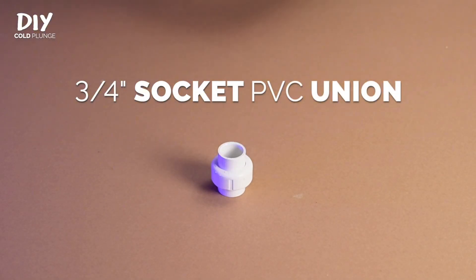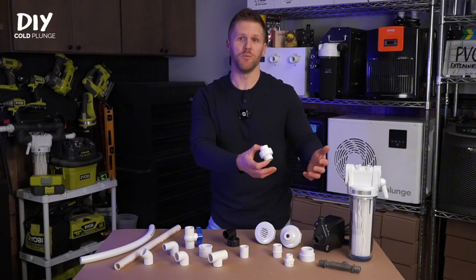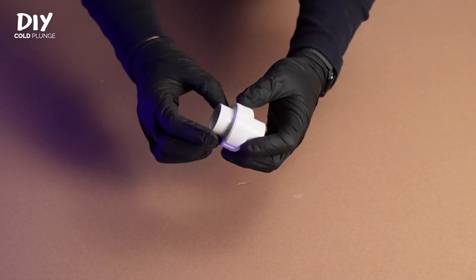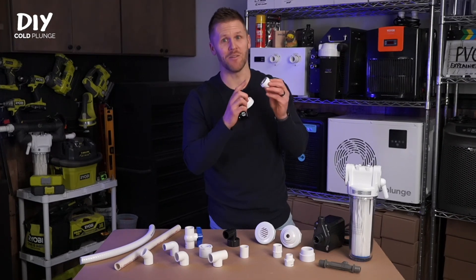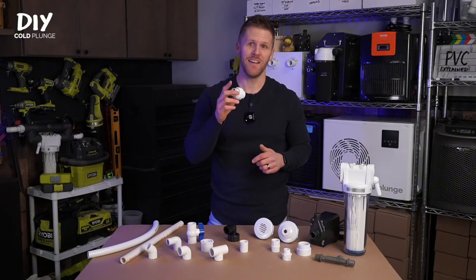Next up is the PVC union, which allows you to make a removable connection. They're a great addition if you want the ability to remove or service your pump, add a chiller bypass if you need to remove your chiller in the winter, or if a chiller isn't in the budget yet. Like all other socket connections, they are smooth on both inside openings. When you unscrew it, you'll see a rubber gasket — don't lose it, because this is what makes the watertight seal. The PVC union is an extremely powerful fitting and I highly recommend implementing it into your plumbing.